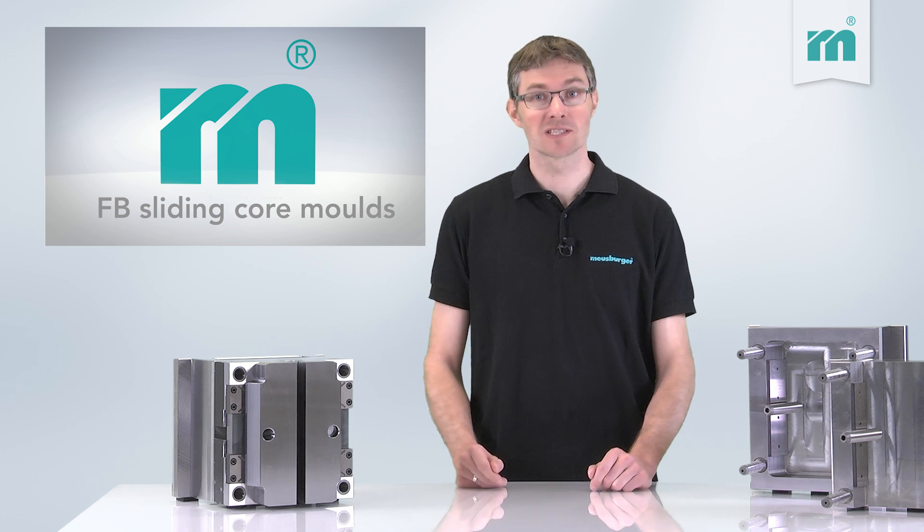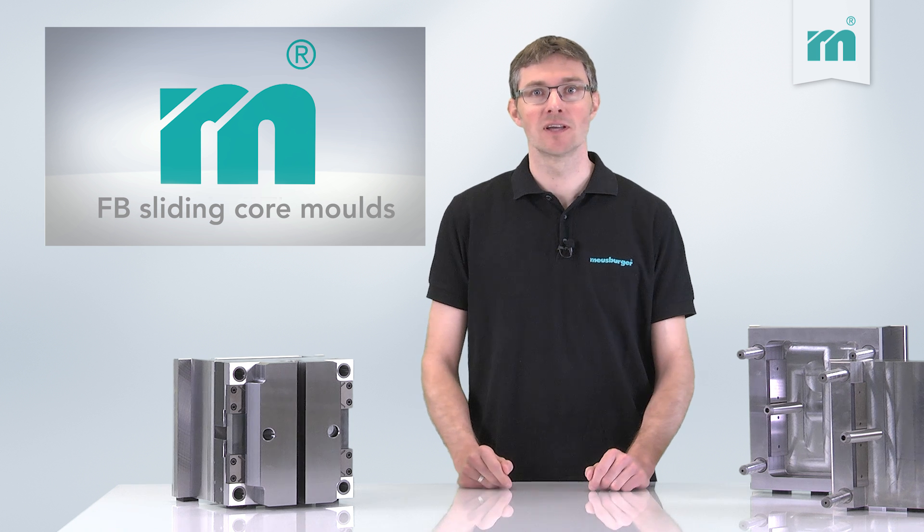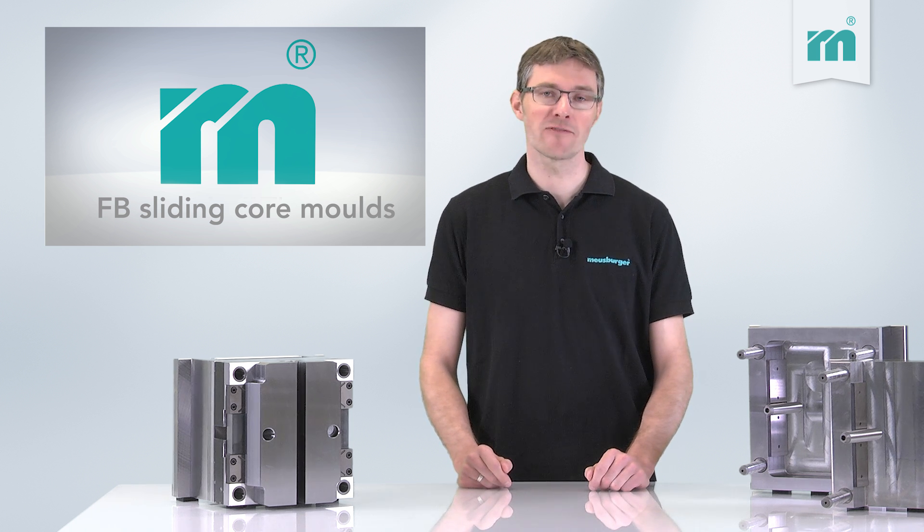With the Malzburger sliding core mold you will be one step ahead. And of course it is 100% compatible to our F-plate.